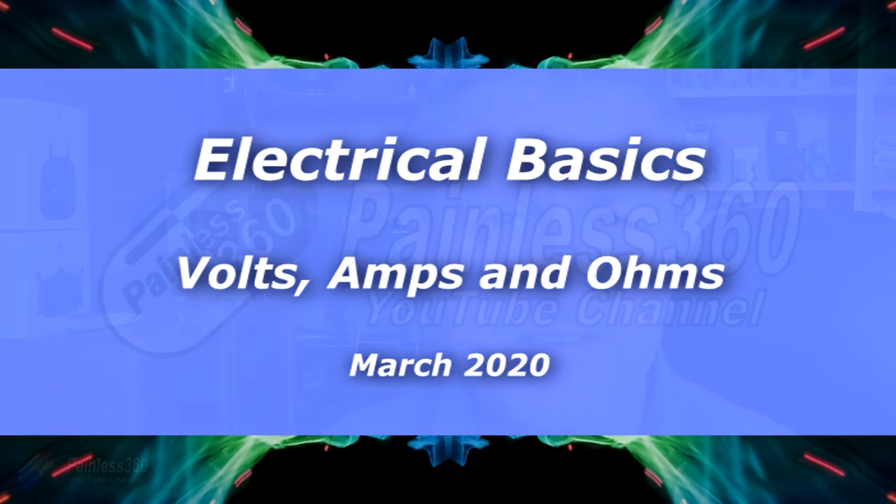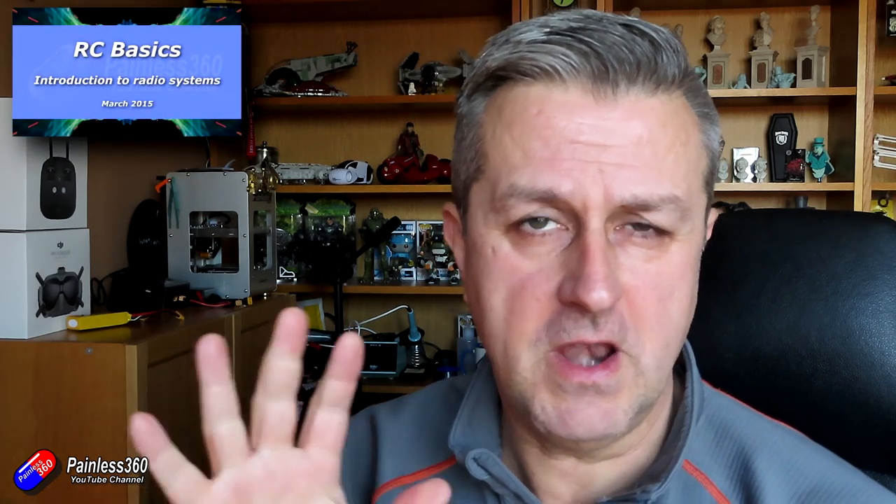Hello and welcome to the video. This is a video about batteries and voltage and electrical things, aimed at those of you that maybe aren't from an electrical background and who get confused about voltage, current, volts, amps, resistance, ohms and all those different things. I have an introduction to remote control and an RC basics series with links below that cover an awful lot of the basics if you're new to the radio control hobby.